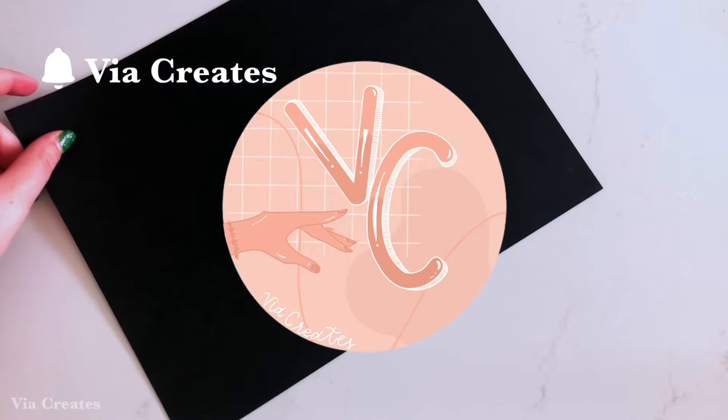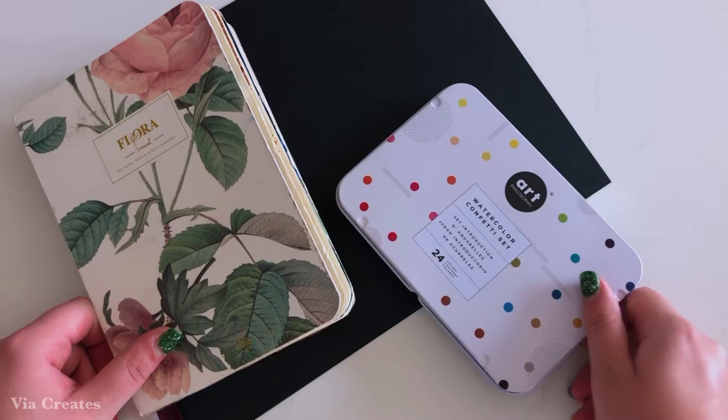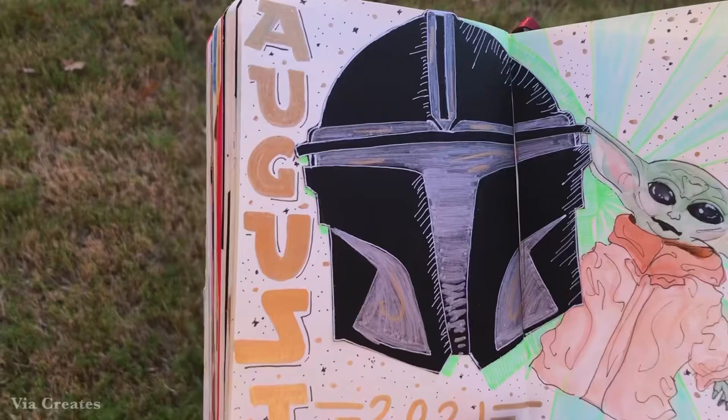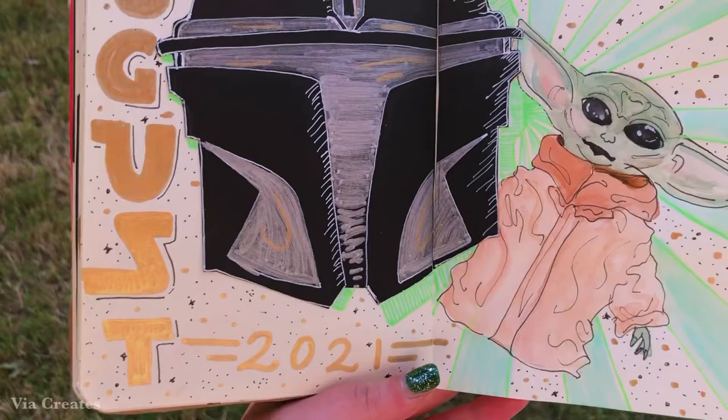Hey guys, it's Bia from Bia Creates and today we are going to be completing my August bullet journal spread, which is Baby Yoda themed. Here is the full spread for reference. If you'd like to know the materials that I used, I'll be writing them down in the description below as well as mentioning them as the video goes on.